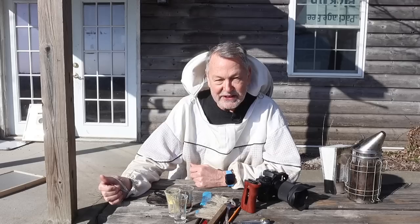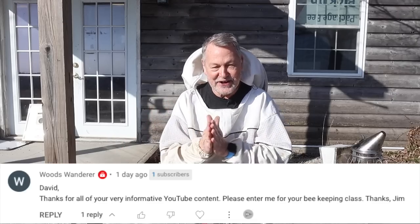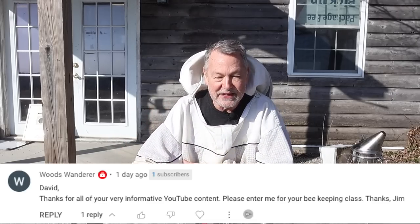The winner of my ultimate class — all seven of my online classes — is Woods Wonder. Congratulations, you won! Please send an email to my staff at longlanehoneybees@gmail.com. Let them know that you won and they'll get those classes sent right out to you.